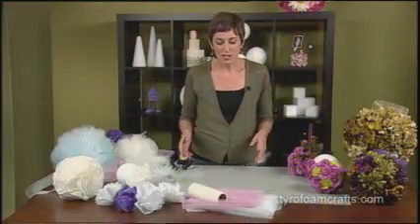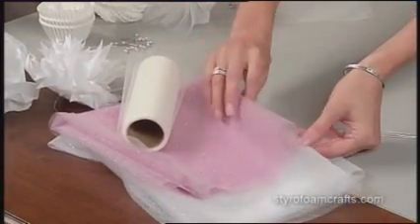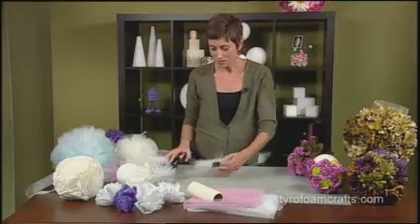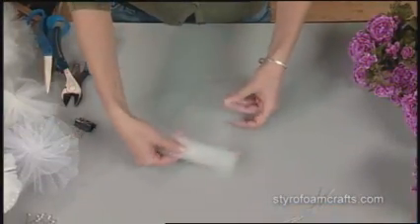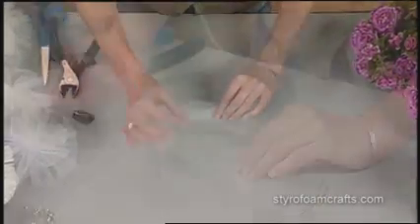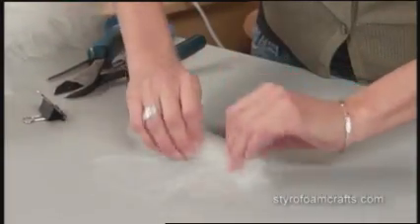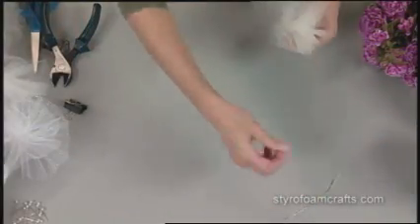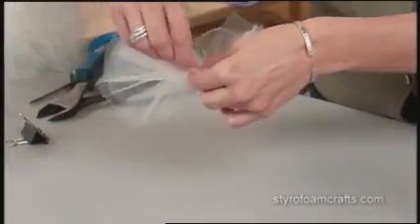The next idea I want to show you uses this tulle, and you can see it comes on the roll or by the yard, and it's sparkly or plain. All you have to do is cut some rectangles — you can cut them as large as you'd like. It takes a little bit of experimenting to get the look you want, but you're just going to begin by accordion folding your rectangle. I actually have two layers on top of each other. Once you finish accordion folding, take your little wire twist ties that I've gone ahead and pre-cut, and then just wrap it and twist it up.